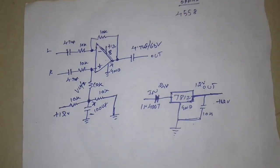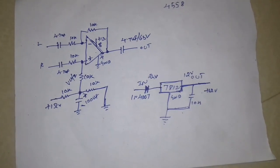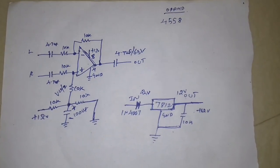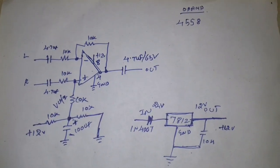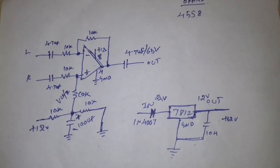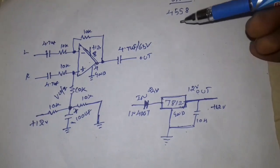Hello friends, we are doing dual power and single power. We will see the demo — in the previous video and in this video. We use the 4558.